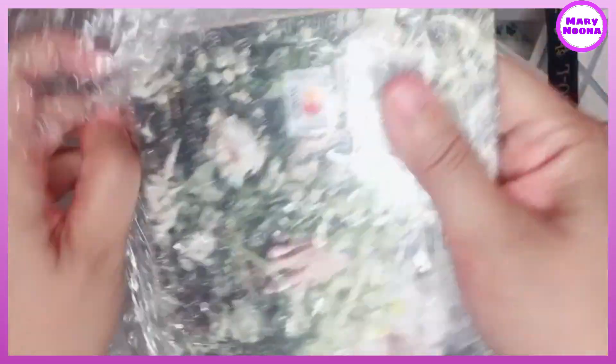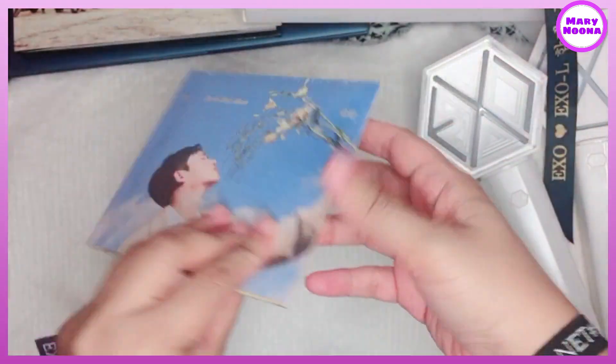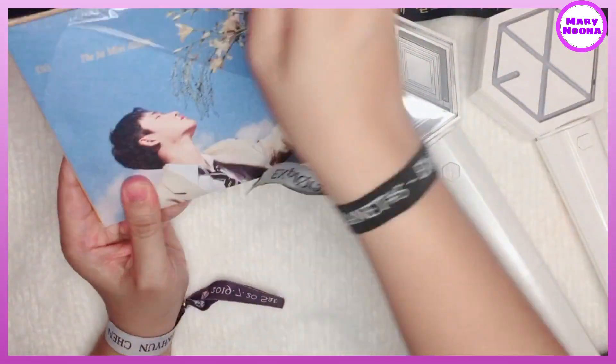As you noticed, this is properly packed and the album is super safe because of the bubble wrap. Let's open the digipack.